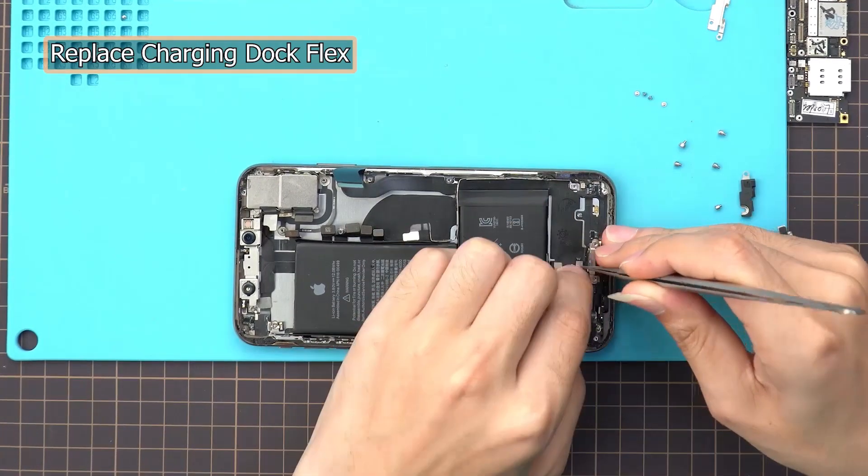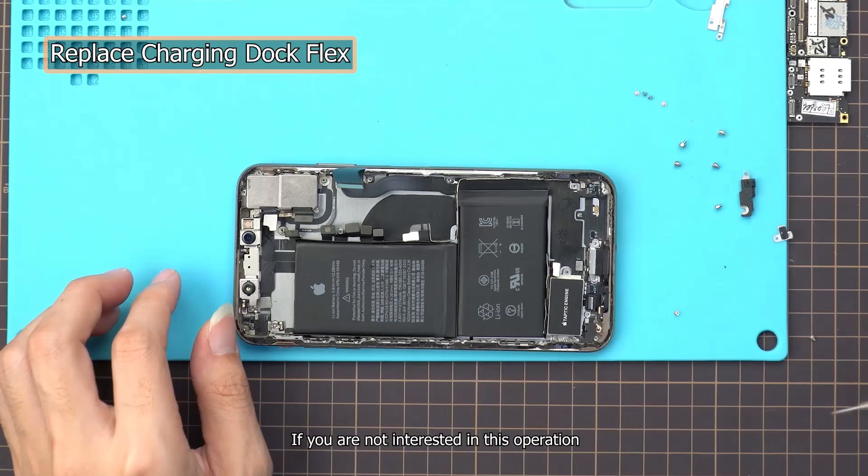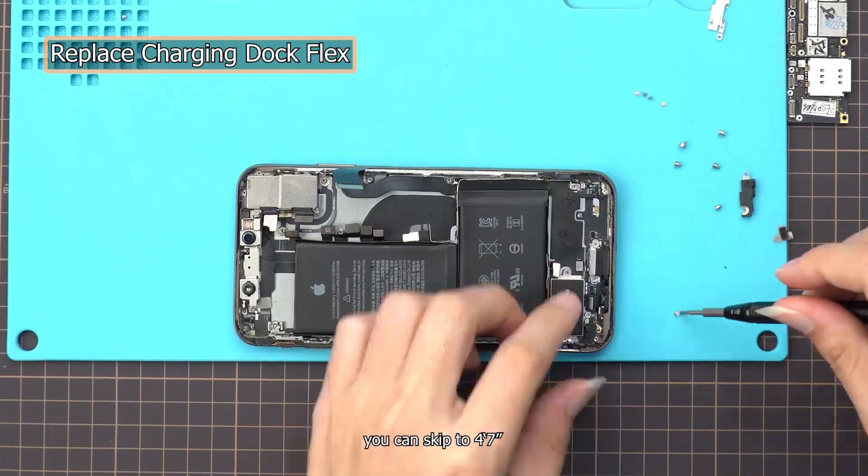If you are not interested in this operation, you can skip to 4 minutes 7 seconds.